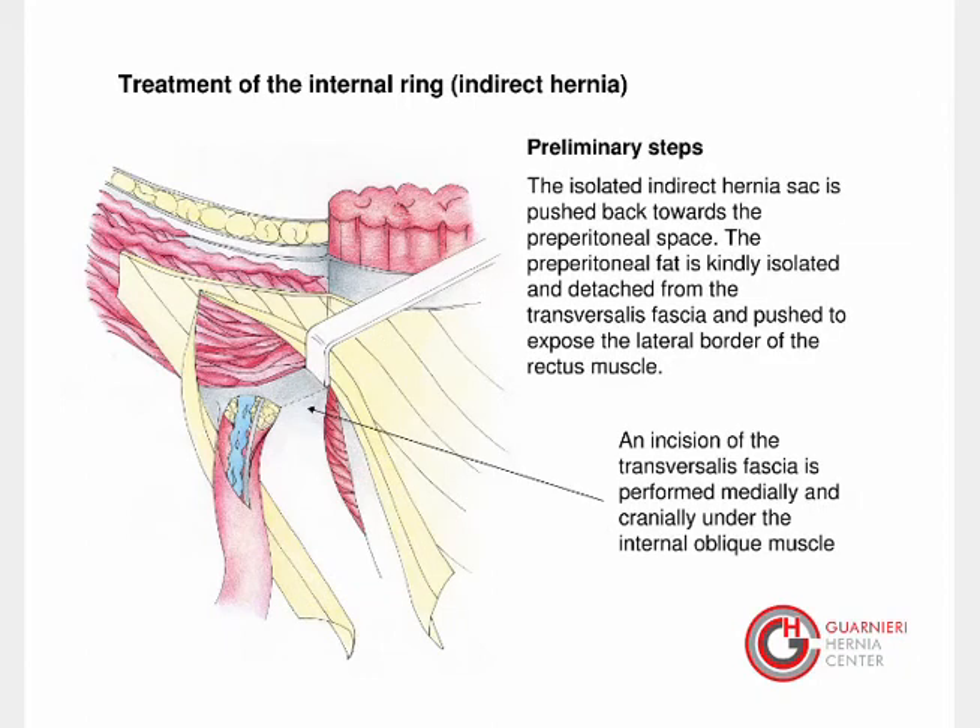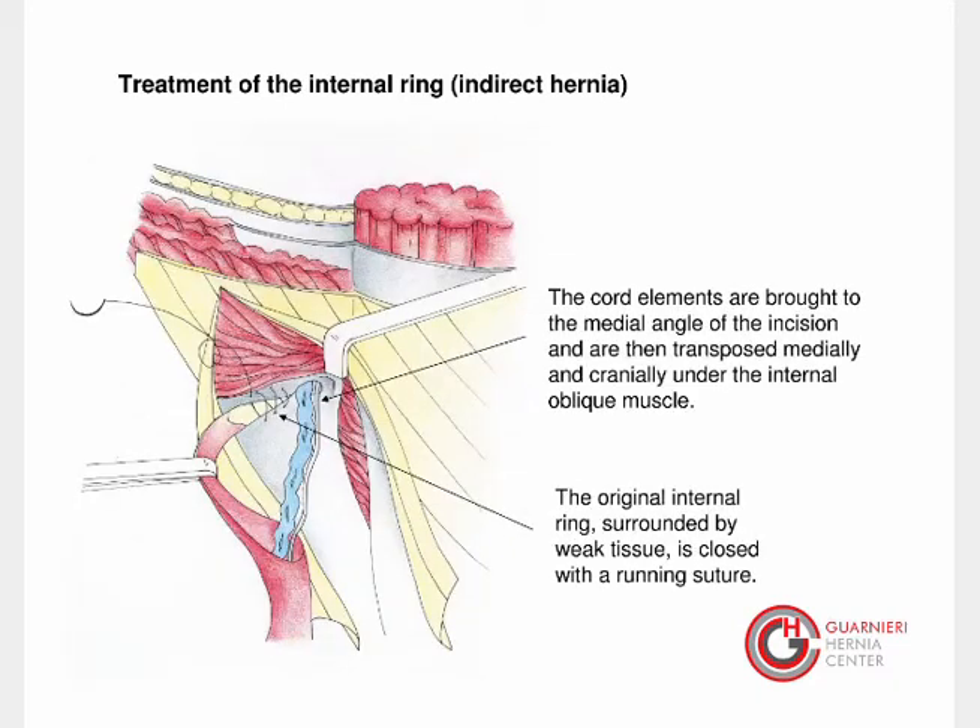In case of external oblique hernia, the isolated indirect hernia sac is pushed back towards the preperitoneal space. The preperitoneal fat is carefully isolated and detached from the transversalis fascia and pushed to expose the lateral border of the rectus muscle. An incision of the transversalis fascia is then performed medially and cranially under the internal oblique muscle. The isolated cord elements are brought to the medial angle of the incision and transposed medially and cranially under the internal oblique muscle.